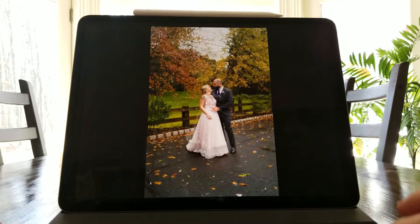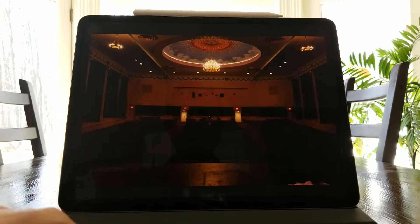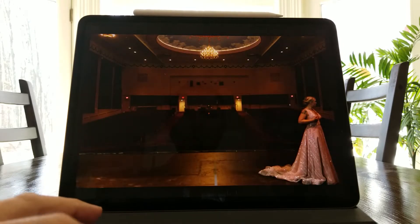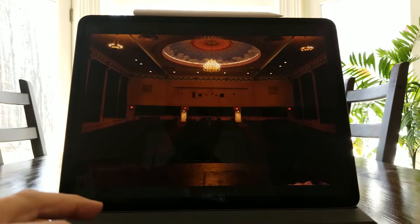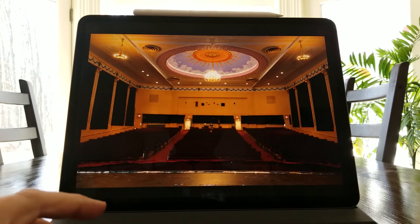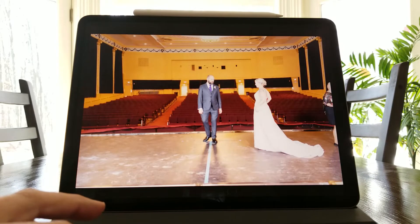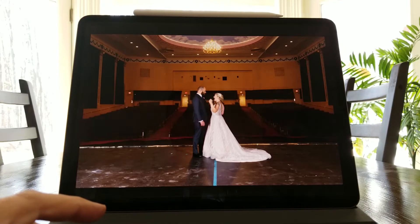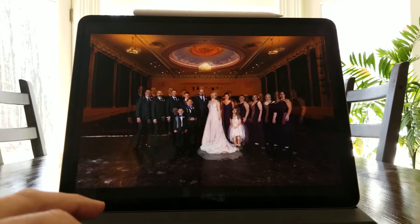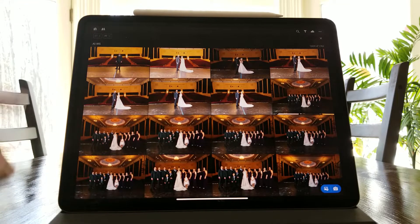You can see I'm going frame by frame and it's just flying by. For rejects, I just hit X and it goes to the next frame. These are some test shots where we were trying out the lights, so they're all bad frames — just hit X and it moves on.